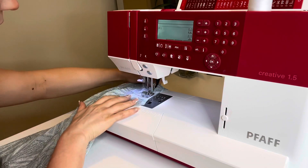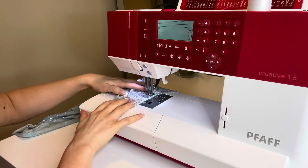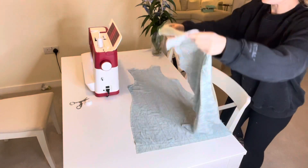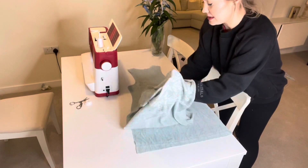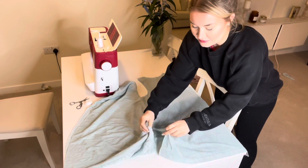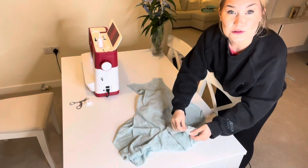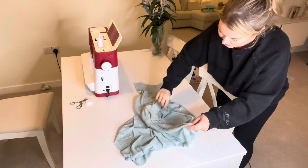This dress has two pattern pieces on the front which we're sewing together, so the dress will actually be lined. Just to be clear: sew around the neckhole, armhole, and the bottom of the dress on both the front and back pieces. Then take one piece — I'm turning the front piece inside out — and slot it inside the other piece so they're both sandwiched into each other.